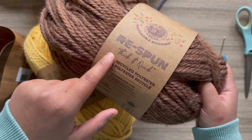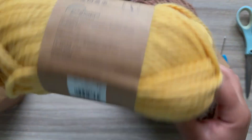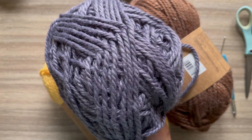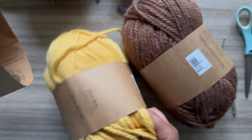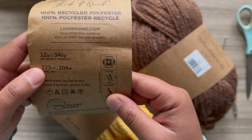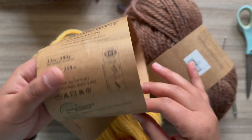I'm going to be using the Respun brand in the colors cider, sunshine, and acai — which is like a periwinkle type color. You can use whatever base color you'd like, and you can also use whatever super bulky six yarn you like. I've really enjoyed Respun, but any bulky six like Thick & Quick Wool by Lion Brand will work.